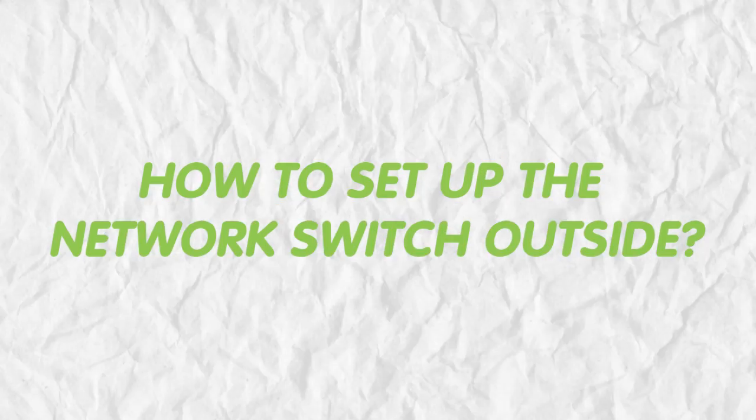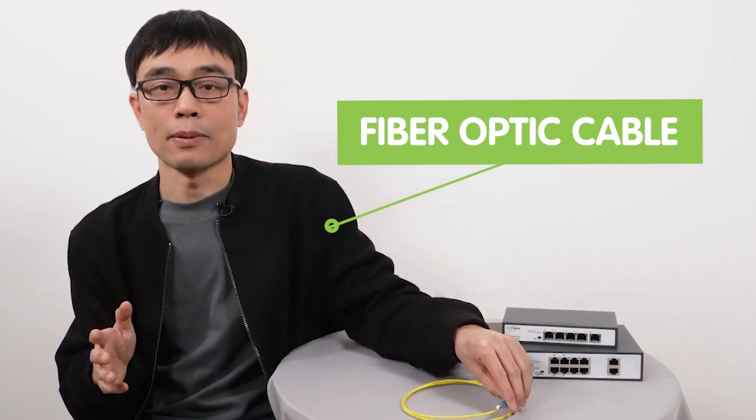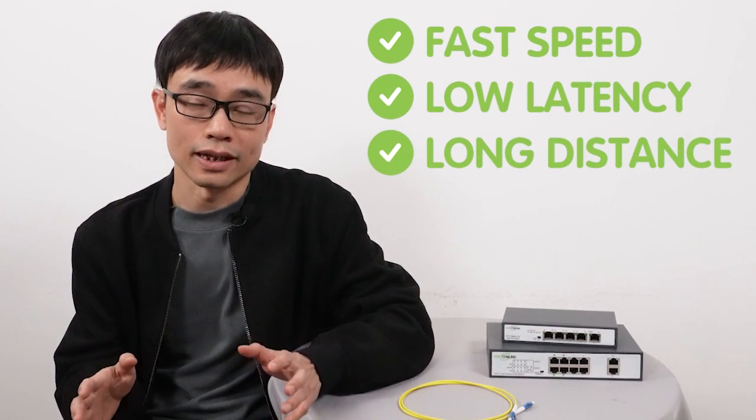In this video, I am going to talk about how to set up the switch outside, so eventually we can hook up network devices such as IP cameras, access points, and IP phones to the switch. I will also use the fiber optic cable because it can provide fast speed, low latency, and long distance runs.